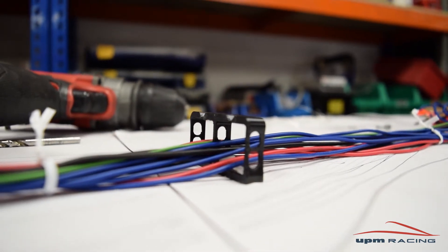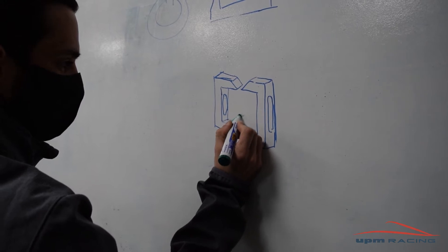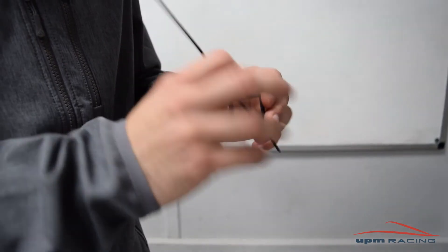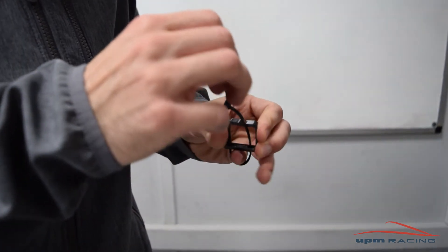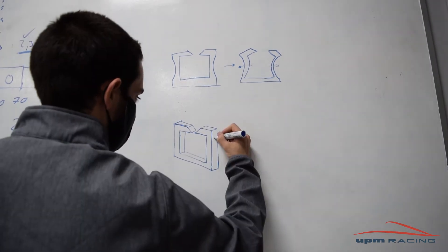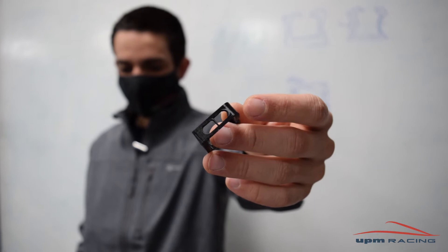The second requisite is that it had to be fixed to the wiring table with zip ties — the fewer the better — and this design uses just one. The final requisite is that it had to use the least amount of PLA and no supports. That's why there are some holes and some extra fillets here and there.